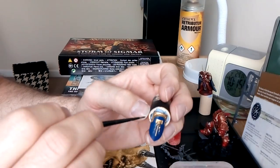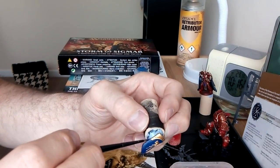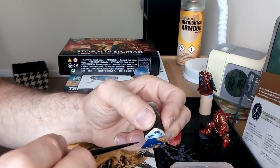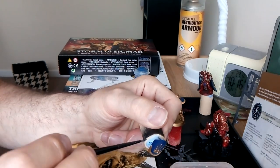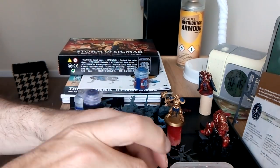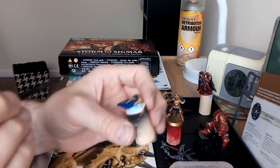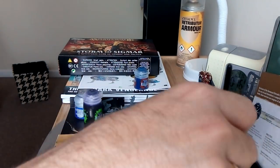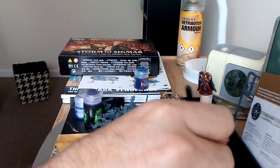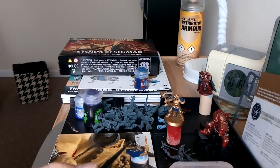The more you practice, the more muscle memory you'll build up. That's going to be all tidied up anyway - that's the blue done. I'll just quickly go around the edge. I'm going to edge all this. Another little tip - paint inside out, meaning the inside lower part of the armour first, then the outside raised surface goes on top.